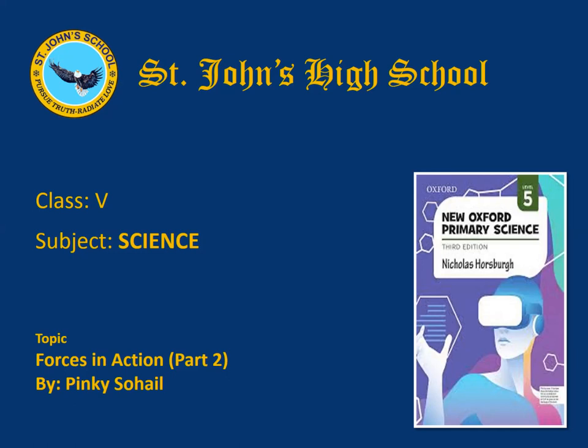Before starting today's topic, I will give you a quick review of the previous part. In the previous part we learnt about force, friction, and gravity. What is force? A force is a push or a pull. Force can change the speed, direction, or shape of an object.